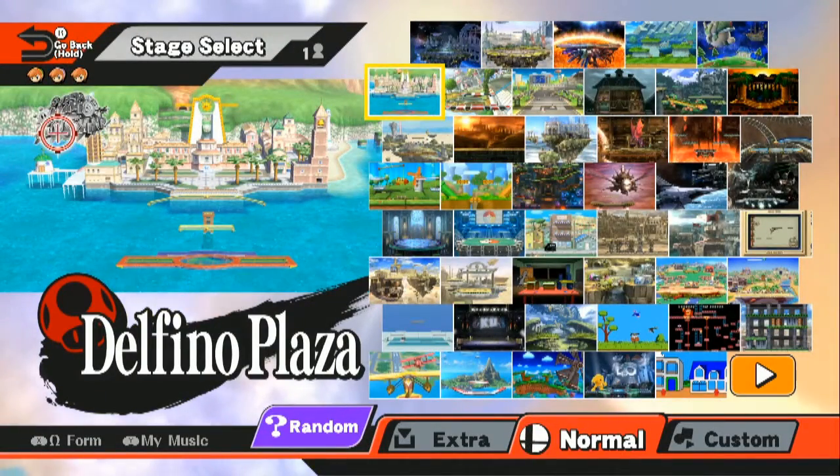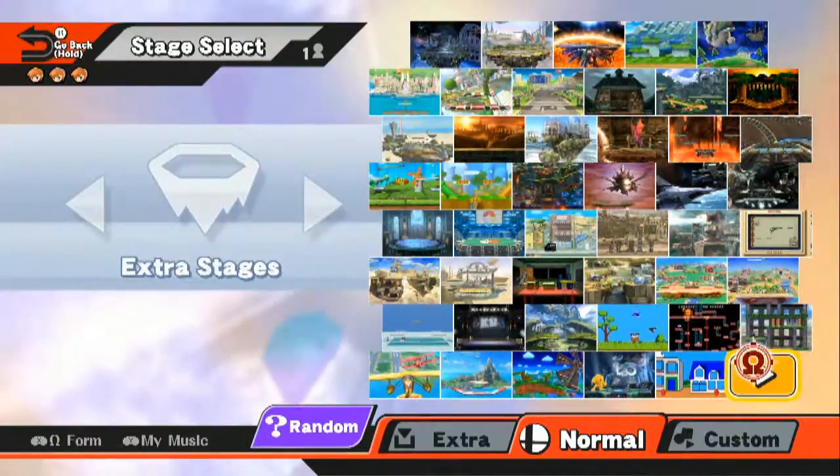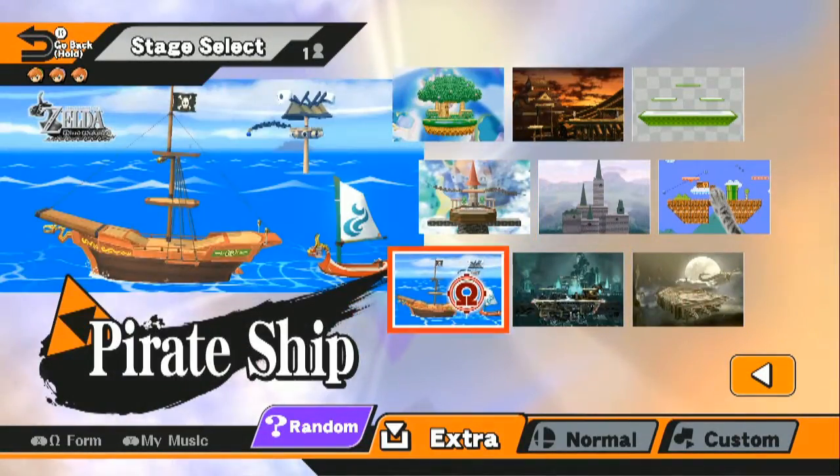You can also see that the icons change to be the different hair colored Toon Link, so that's kind of cool. I'm going to go to Pirate Ship for this one. Why not?